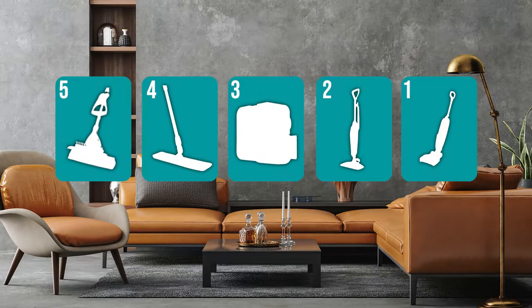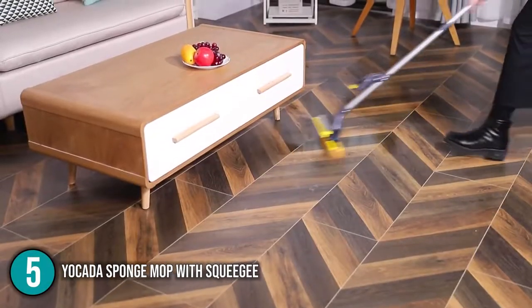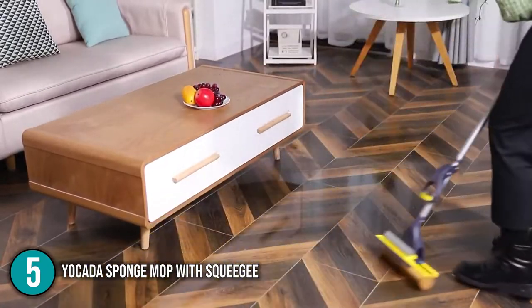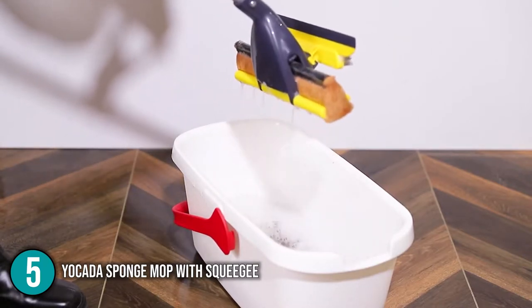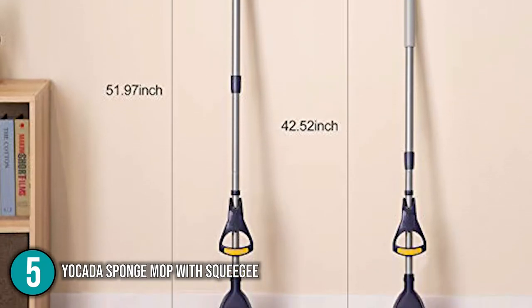The floor mop coming in at number 5 on our list is the Yakata Sponge Mop with Squeegee. The Yakata Sponge Mop is versatile and can be used to clean a wide range of flooring, including laminate and hardwood. It has a wringing method that allows you to squeeze water out of the sponge without having to touch it with your hands. Furthermore, the handle is totally adjustable, allowing you to change the length to suit your needs.